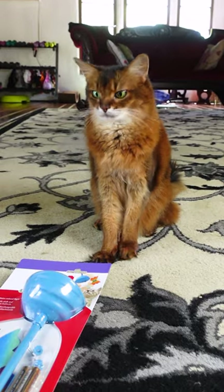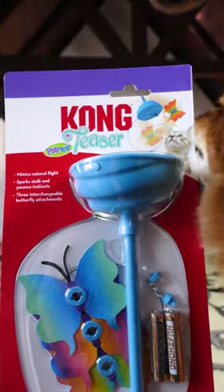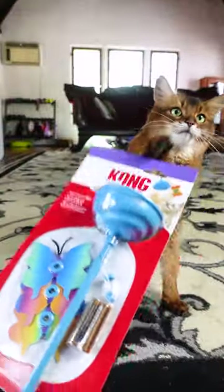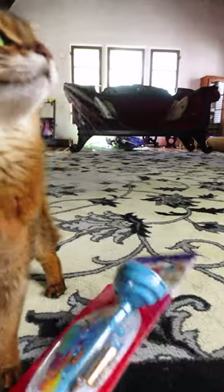Summer has a new toy to try out today. It is a Kong Teaser and it requires batteries. She's not usually into battery-operated toys, so we'll see how this goes.